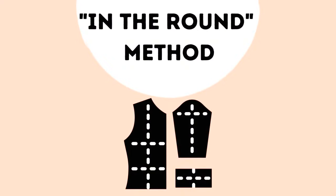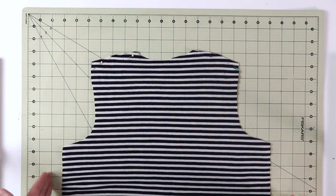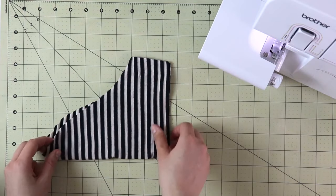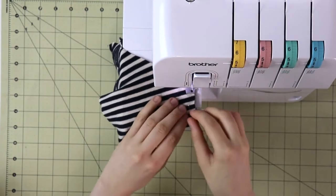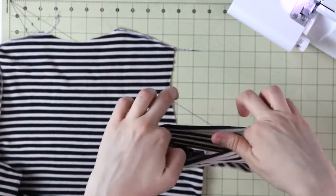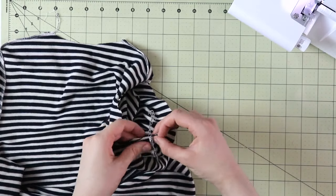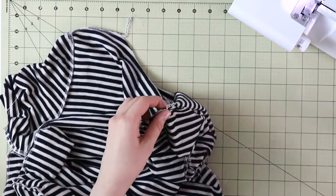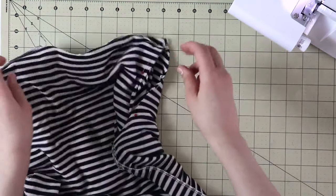Next is the in the round method. For this one, you will start by sewing the shoulder seam and the side seam of the bodice of the pattern. Once done, take the sleeve, place it right sides together, and sew the side seam of the sleeve. Then turn the sleeve and insert it inside the bodice, aligning all of the notches as well as the underarm seam and the shoulder seam with the center of the sleeve. Pin in place, and if pinning is a little bit challenging, you can also try basting it by hand — it helps to keep it all in one place.